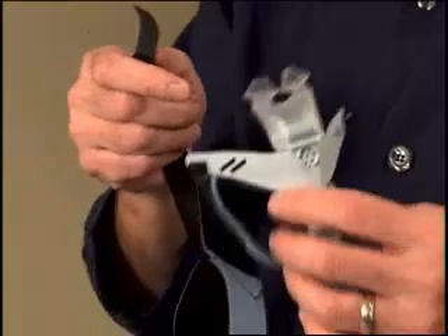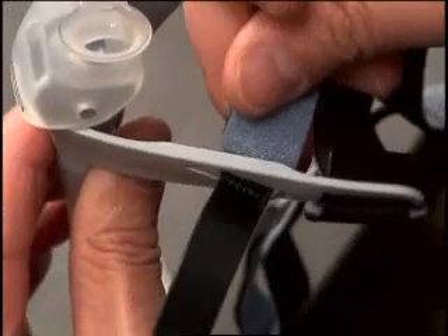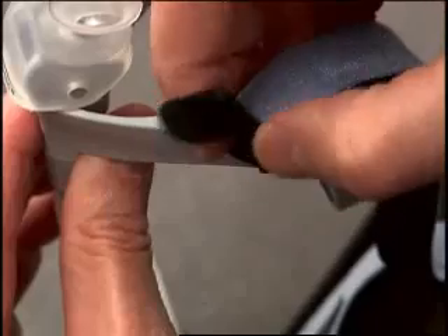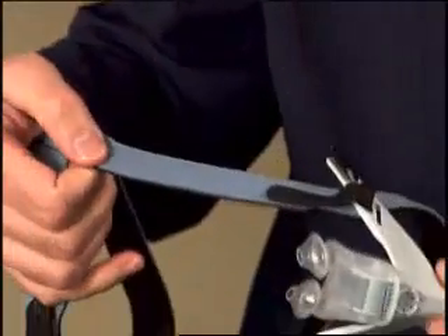To attach the headgear straps, hold the interface as you would place it on your face. Insert the ends of the thin black headgear tabs through one of the two remaining slots on each side of the interface, from the inside of the interface to the outside. To hold it in place, attach the black tab to the headgear. Before attaching the other side, make sure that the side straps are not twisted.